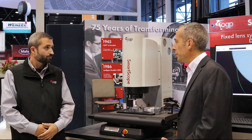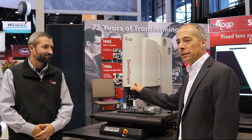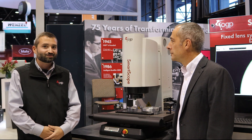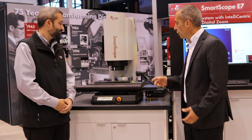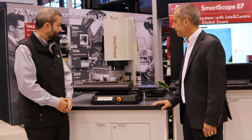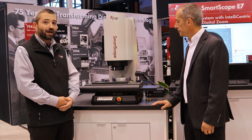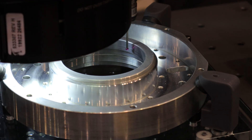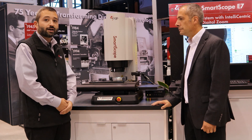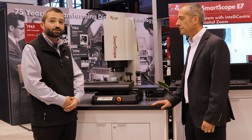It sounds quieter too. Absolutely — that's another side benefit of the servo motors. Quieter motors, and a quieter lens because there's no mechanical zoom and no moving parts. In addition to the camera and multiple light sources, there's also an optional touch probe. For measurements that don't lend themselves to video — such as cylinders where you truly want to see the axis of the feature — there's an optional touch probe that can be either a TP20 or TP200.